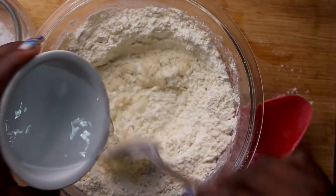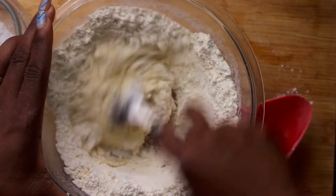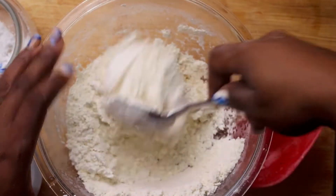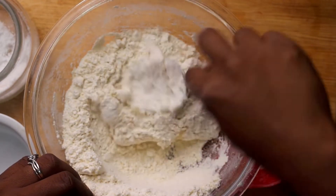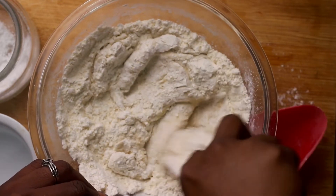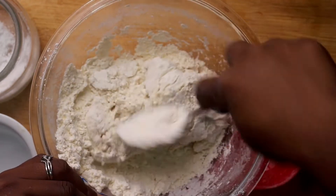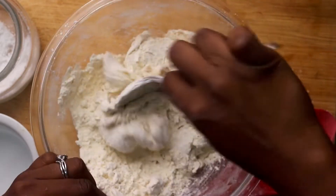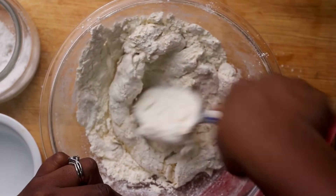I'm pouring the water into a well and using a spoon to make the dough — this is what I normally do. It's quick, it's easy, it's less messy, but it does take practice. You have to develop a feel for the flour to know when it needs water and when to stop adding water. If you wear long nails, this is the perfect technique for you to make your dumplings.